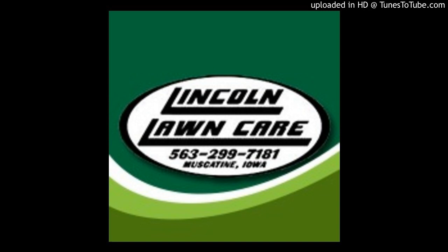Lincoln Lawn Care could do everything for you: cut the grass, edge it, give the bushes a haircut, give the thorn bushes a haircut — that's a painful job I have. And then I know it's a bad word, but snow. And we put up your holiday decorations for you if you don't want to do it. It's pretty reasonably priced.